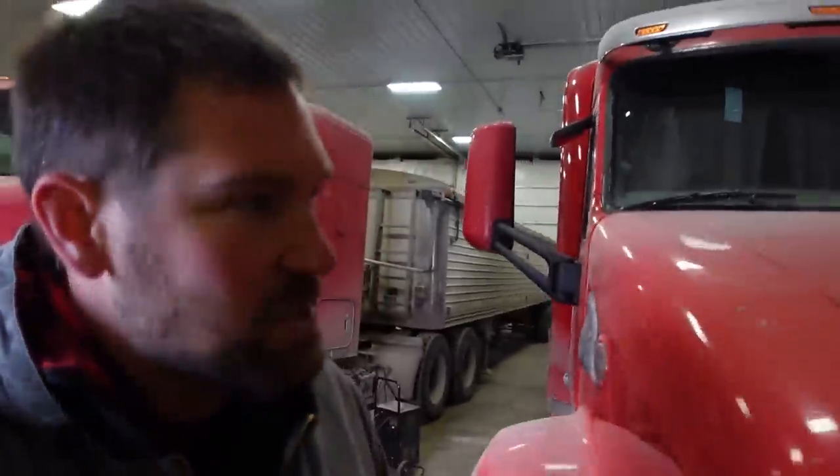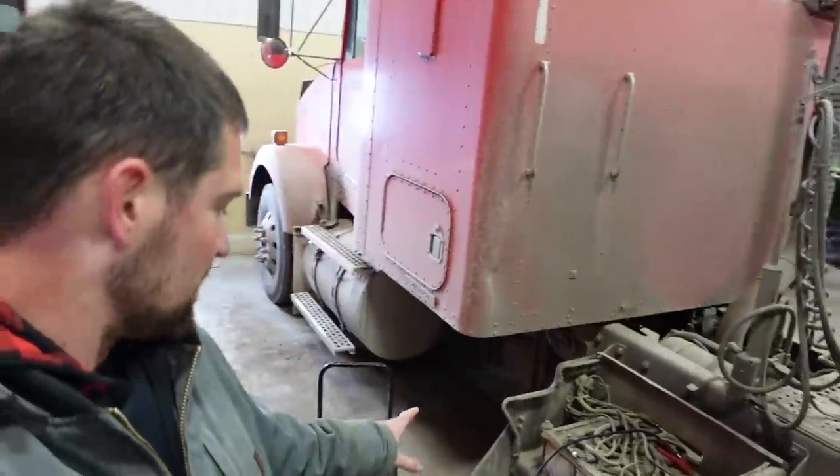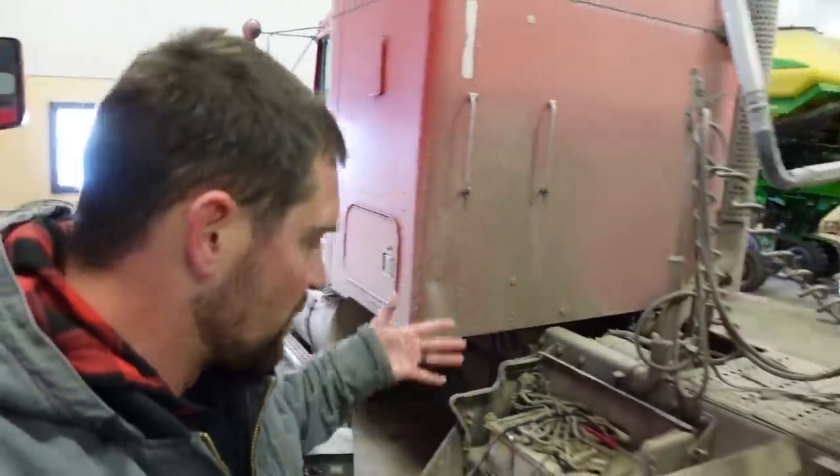First thing I'm going to do is get these trucks out of the shed so that we've got room to unfold that thing. Change of plans — we haven't gotten the batteries swapped in this one yet and it doesn't want to start, so I'm going to throw the charger on there for a little bit. We know it's got bad batteries, we have new ones for it, I just haven't gotten around to doing it because we need two people. I'll get it out of here and we'll get it done at some point.